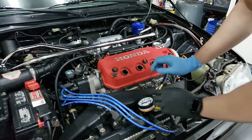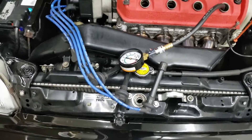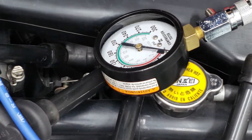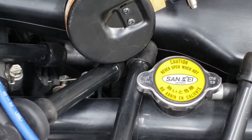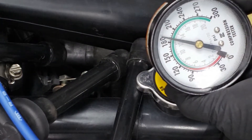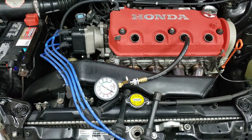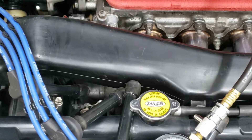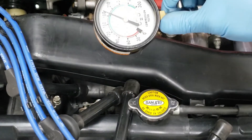Place it right there and focus the camera onto the gauge so you can see where it's hitting. Yep — 190 PSI on cylinder one.